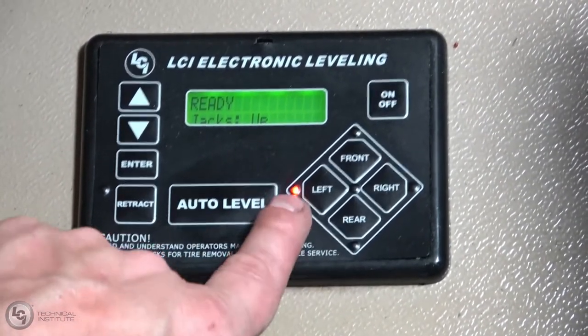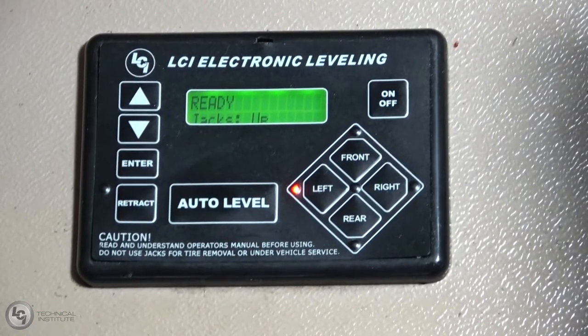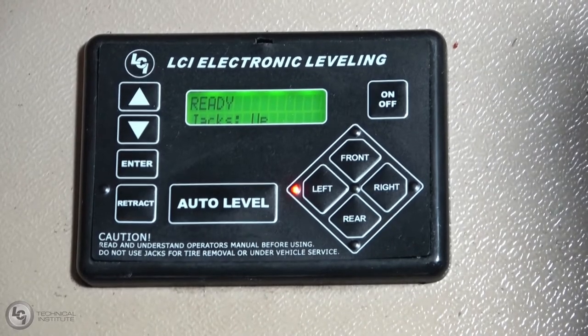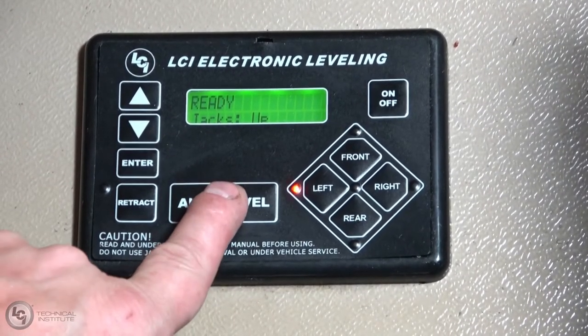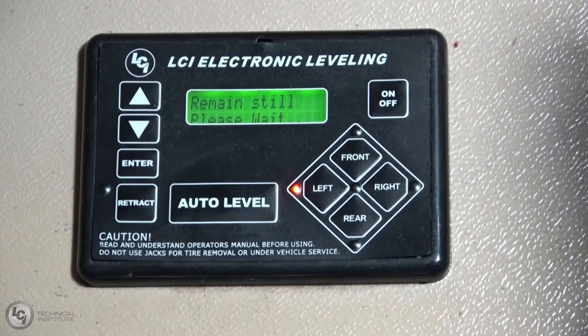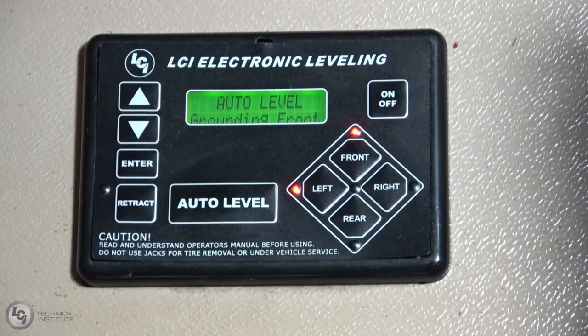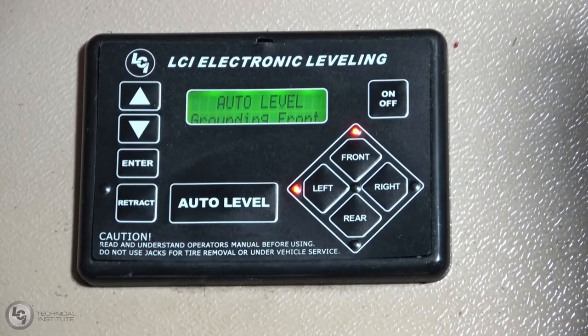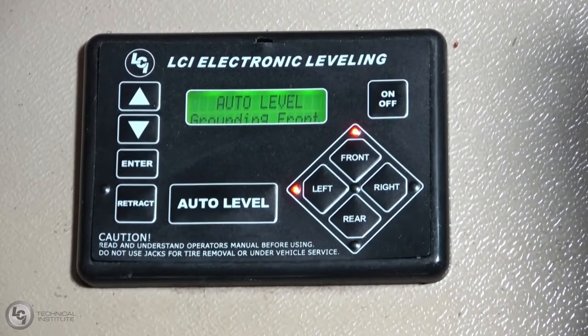Before we do that, let's talk about that red light. The red light indicates which side of the unit is low. In this case, the road side or the left side is low. We'll hit Auto Level and then follow the prompts right on the screen. One thing that's really important with the auto leveling system, especially on Class A's, is that you do not move around while the unit is leveling. That can throw the system off and cause an auto level failure.